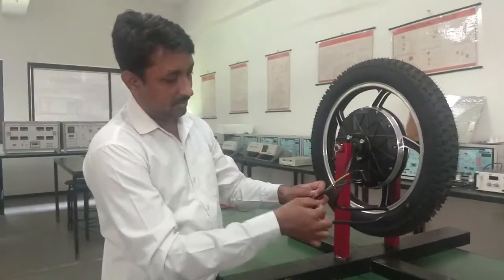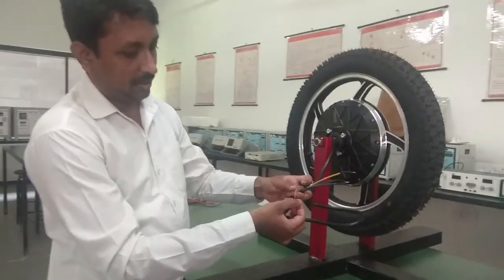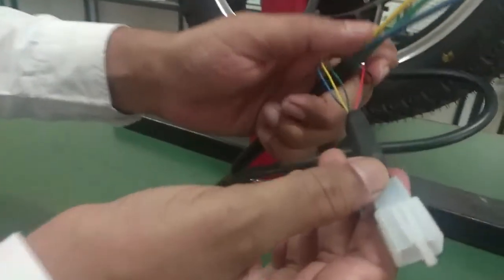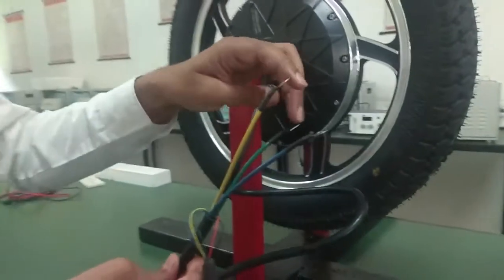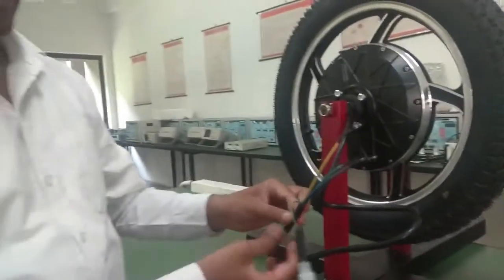We will take the 3 signals with respect to the black ground: ground and green, ground and yellow, and ground and blue. We apply 5 volts to red and black. This is how we get the sensor output and accordingly decide which phase to apply the supply voltage to. Let me check the sensor.